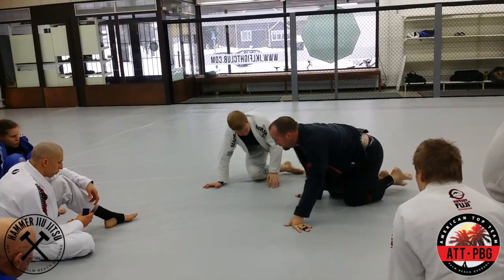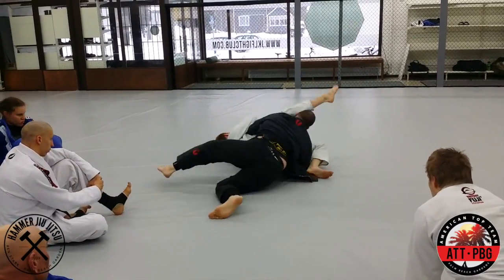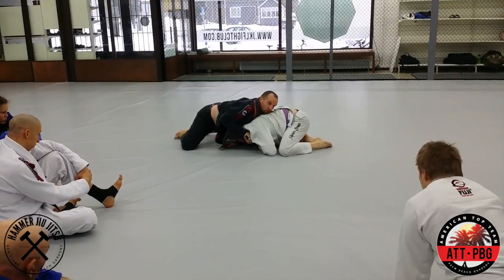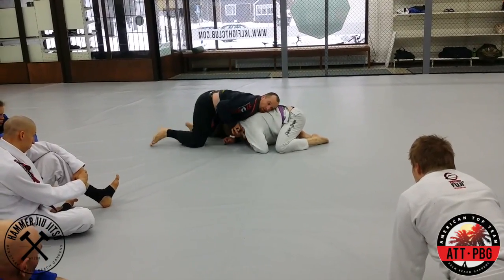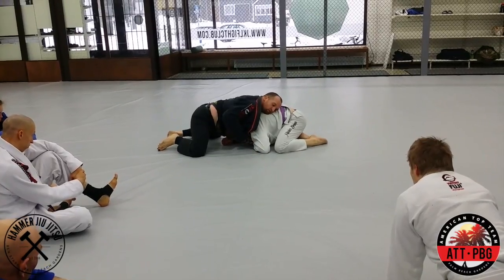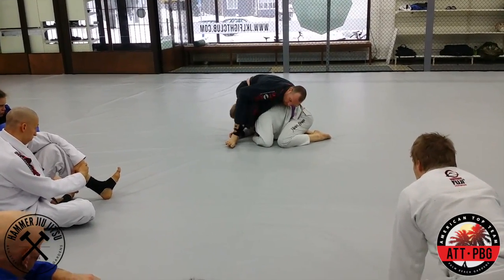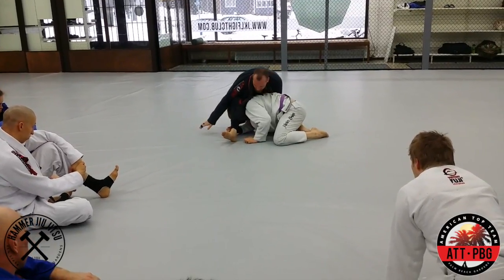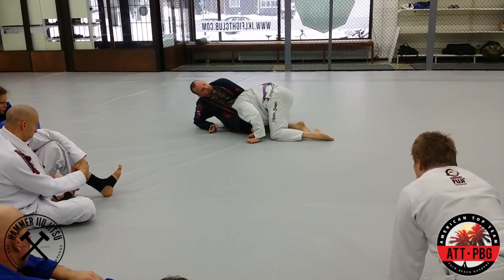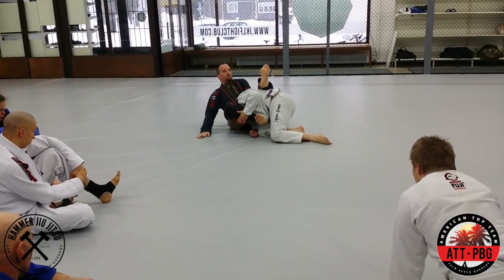One more time. One more pass — over to the north-south, or sorry, head and arm control. Stuff the head, pull the collar out, feed the grip. Extend, come over. Your weight will lean over. Butt to the floor, leg over top. Push with your thighs and lean back.